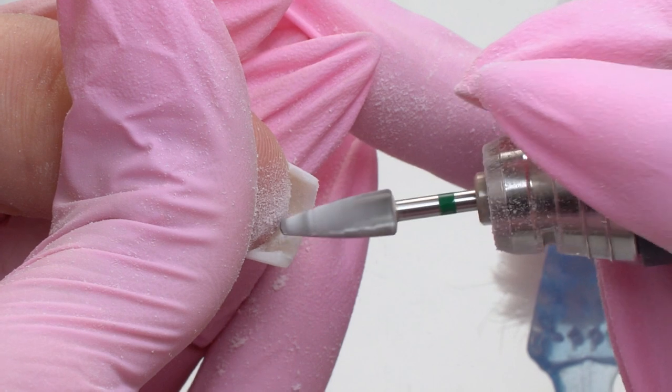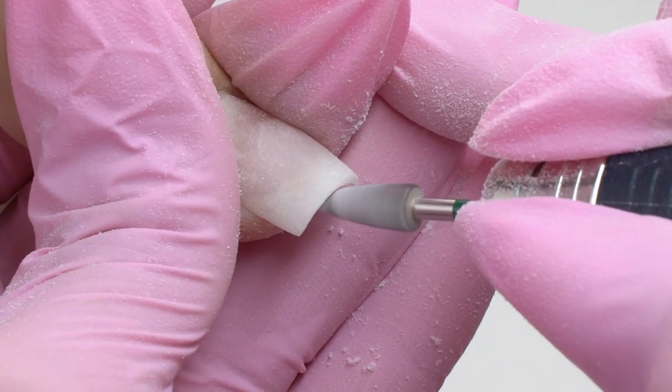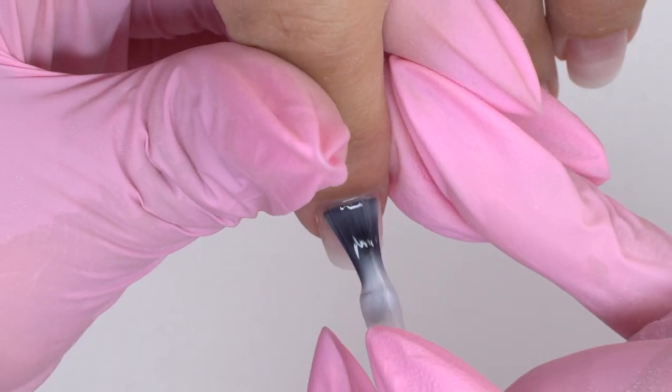We just need to file out the edge part. If the nails are badly curved or peeling, then we can cover them up with the base or top coat on the inside.